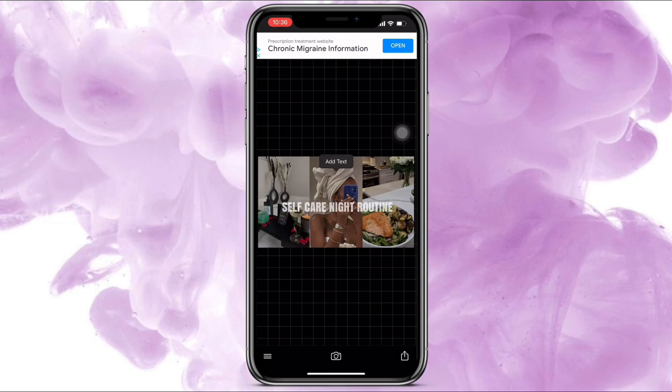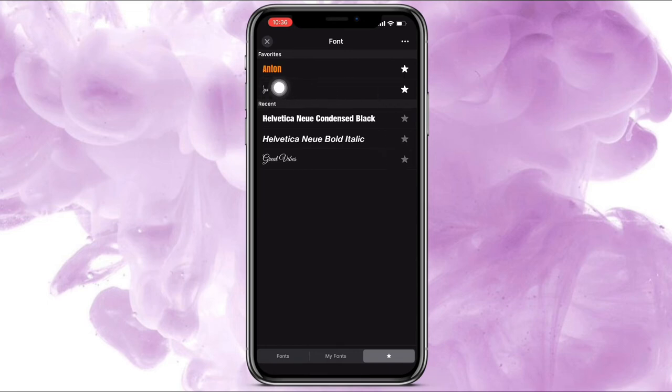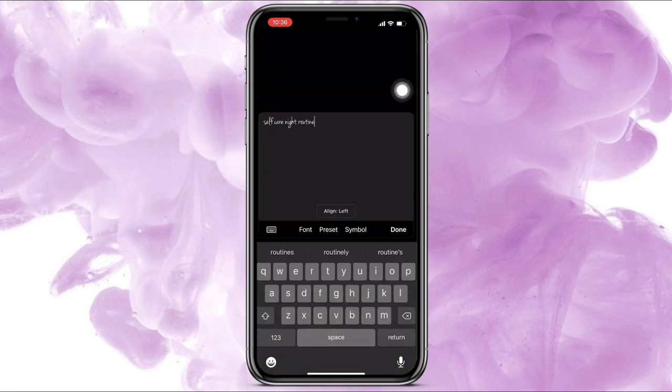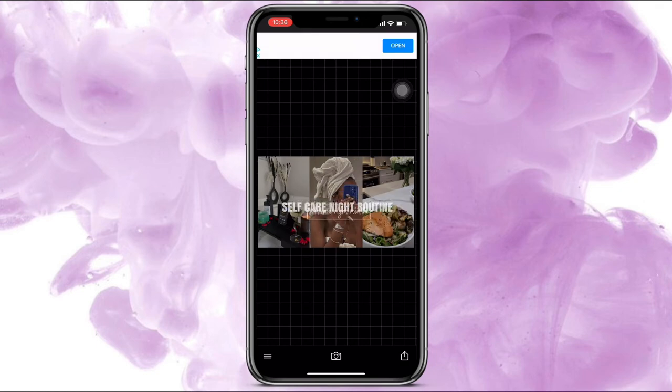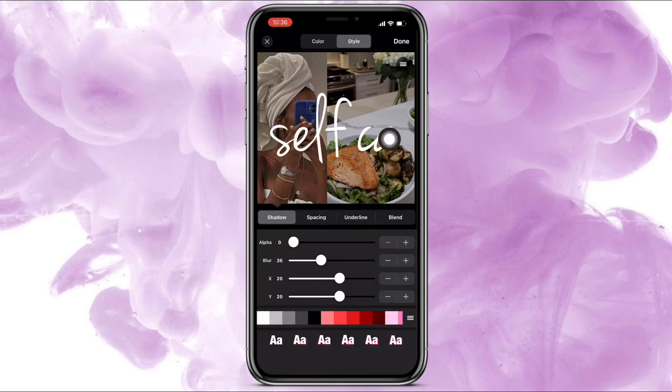Click anywhere again, press Add Text, and type the same thing but in lowercase letters. Click Font again to change it to a cursive font — this is what I used. Put it directly under the first text, move it to the middle, click it again, press Style, take it back up to 100, then click shadow.